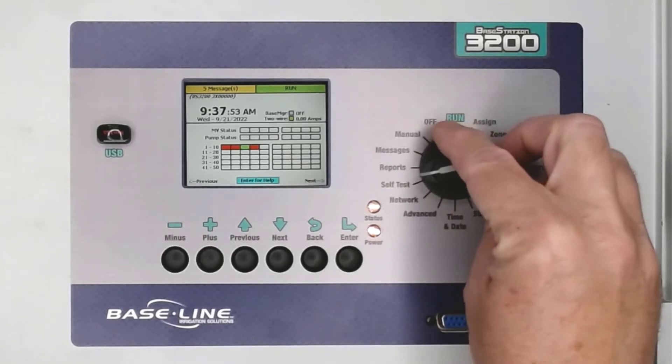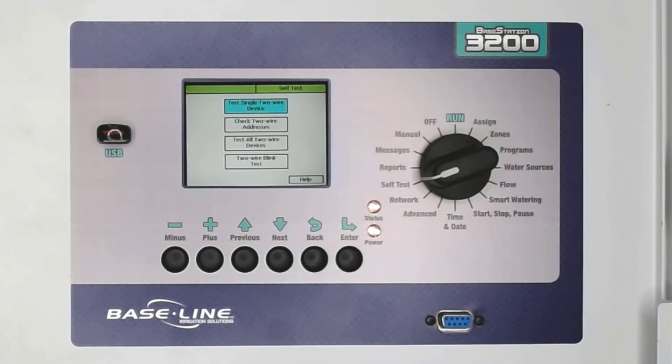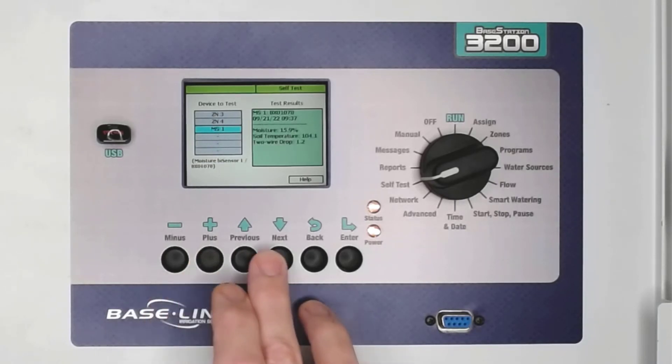From the controller, turn the dial to the self-test position. Highlight the menu Test Single Two-Wire Device and press Enter to open the menu. Here I can test any device that's been assigned during the search and assign process. Scroll through the list until you find the device you want to test — in this case, Moisture Sensor 1.